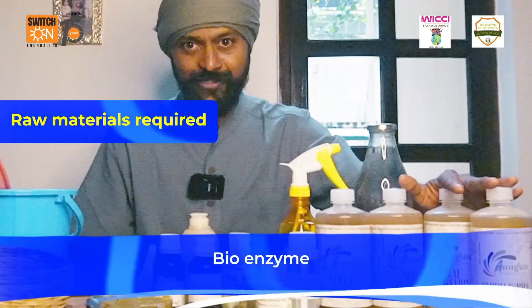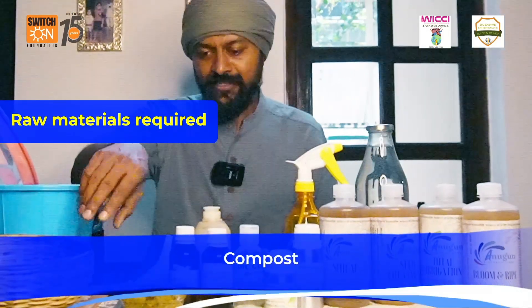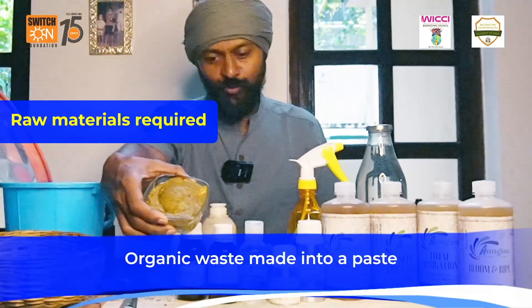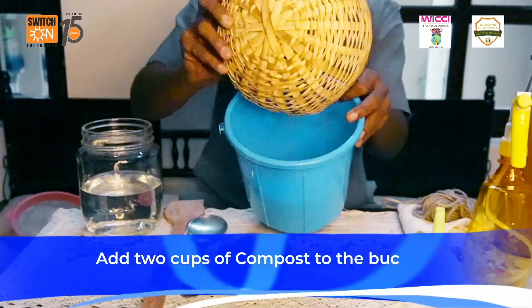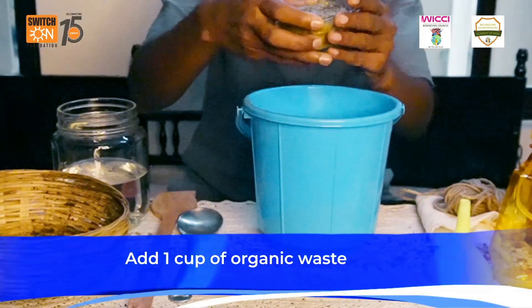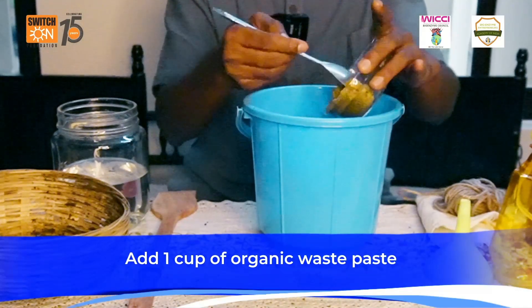The raw materials what you need are bio-enzymes, water, some compost, and some organic waste which is ground into paste. I'm making use of two cups of compost and one cup of organic waste which is diversified — you can use any fruit, vegetable, flower, or root.